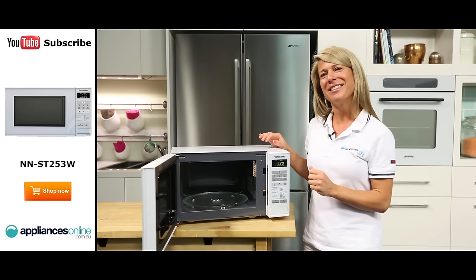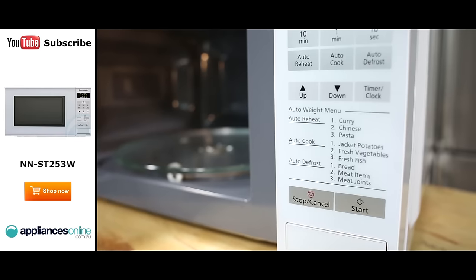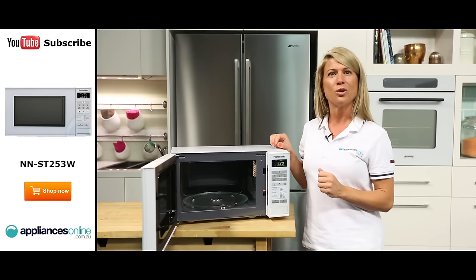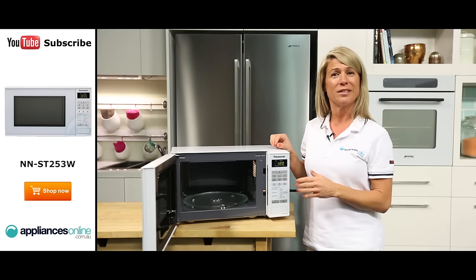The control panel is easy to navigate and is located just here to the right of the microwave. You can choose from nine auto cook settings, reheat and defrost menus including jacket potatoes, bread and fresh vegetables. Simply press the desired auto menu button, set the weight by using the up and down pads and then press the start button.